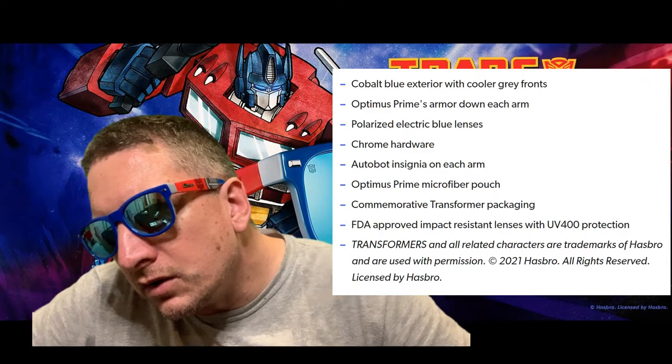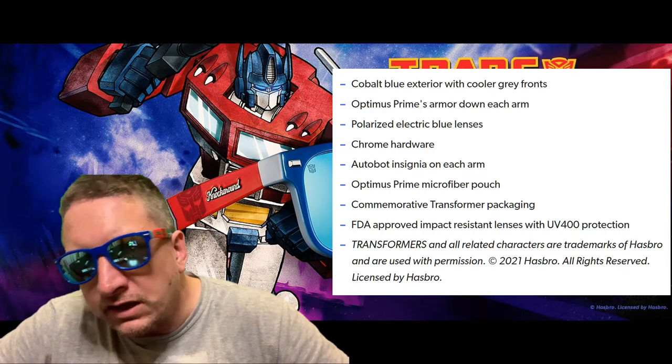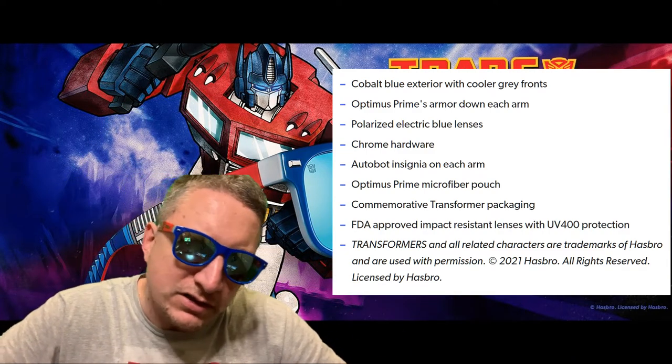They fit nice. I'm trying to keep the ring light out of the shot, although obviously the lenses are reflective — more so than some of the black ones. I'll add the description from the website about the specifics of the lenses beyond the polarized and UV 400.